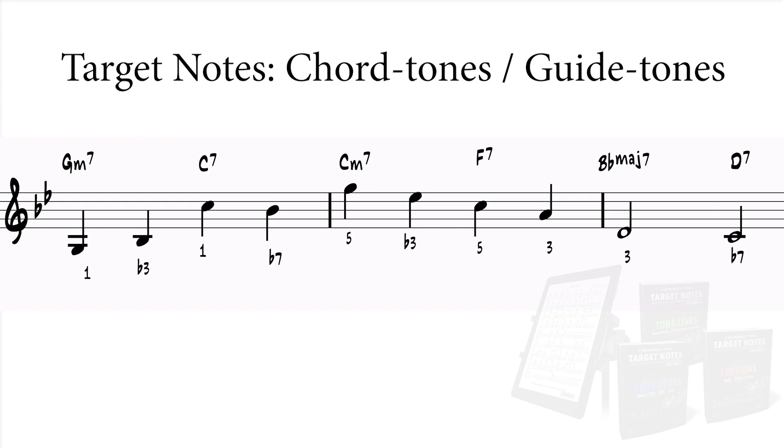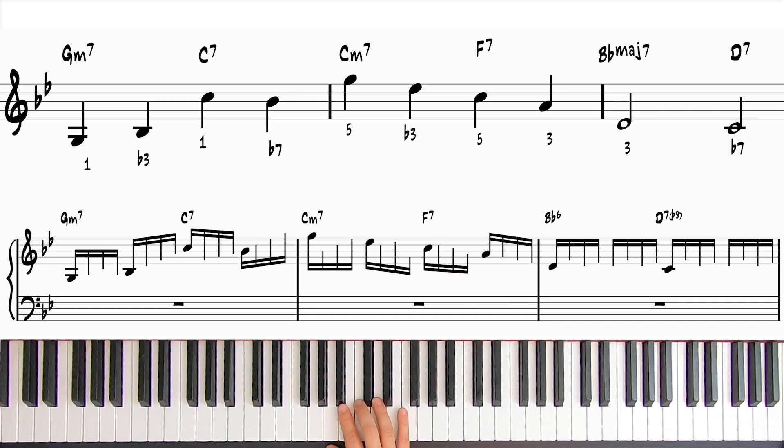Now we've created a framework with which we can develop our line. For simplicity's sake, let's devise our line using only sixteenth notes. This is a very common technique for double-time improvisation, and it will make it easier to play, since you're just playing a stream of sixteenth notes throughout the entire phrase.